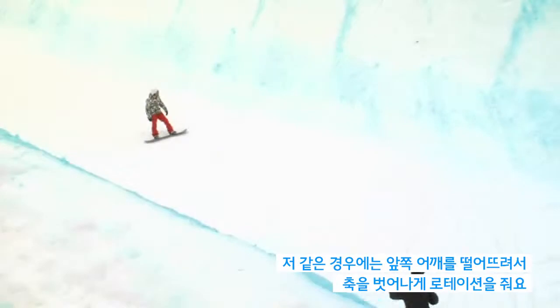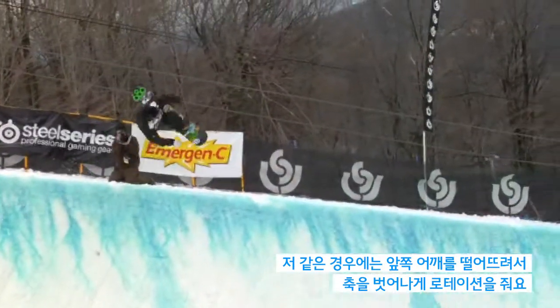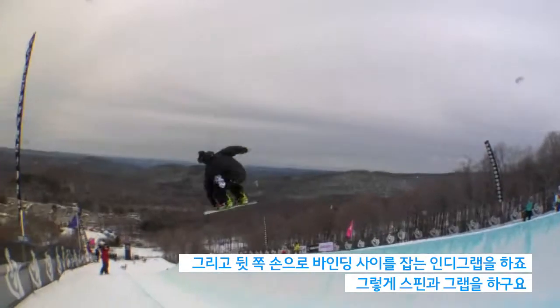With my trick, I kind of drop my front shoulder. That gives you the off-axis rotation and an indy grab, which is your back hand in between your feet. So that's going to give you your spin and your grab right there.